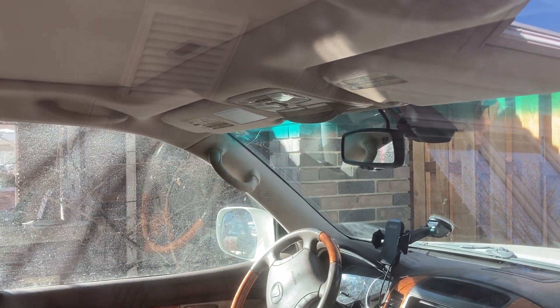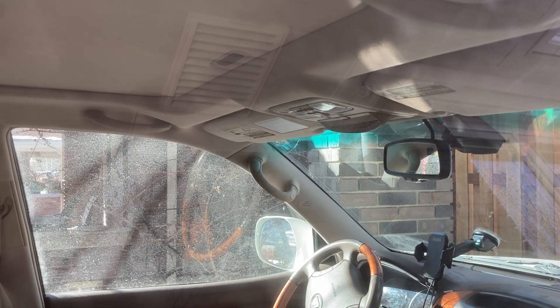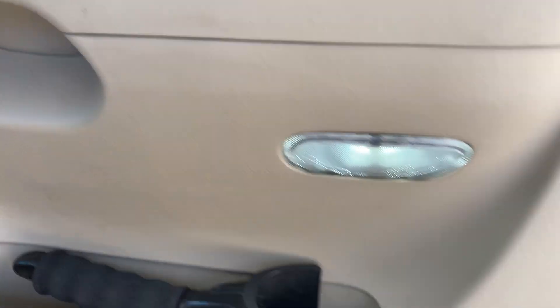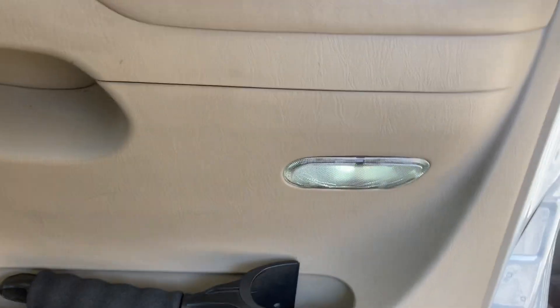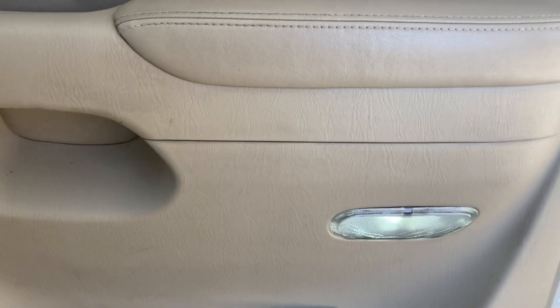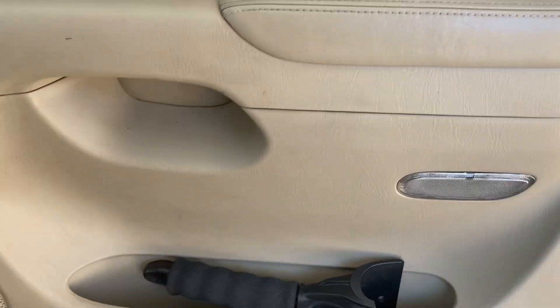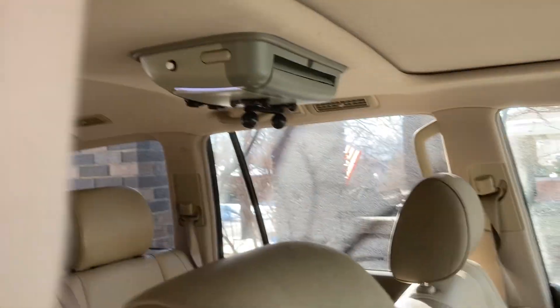You can see the map lights come on as we open the door. In addition to the map lights, we have the door light, and you can see that door light triggers when the door jamb switch is pressed on and off.